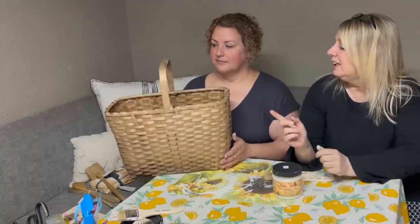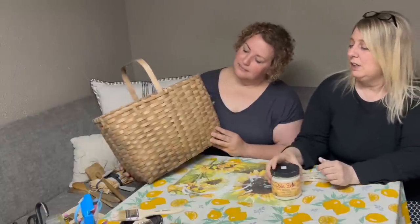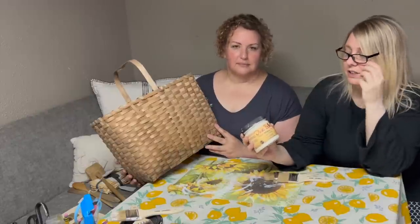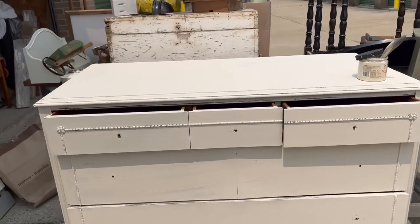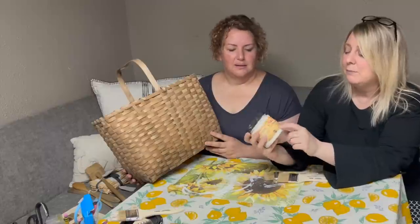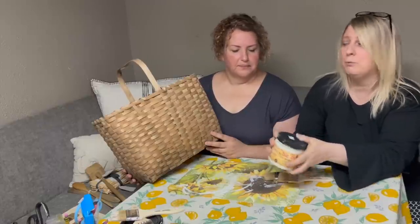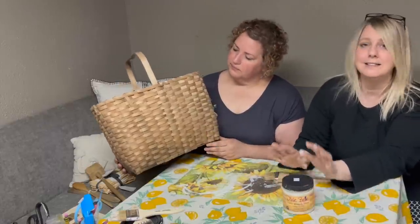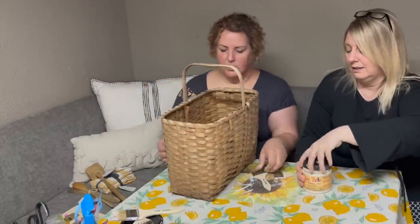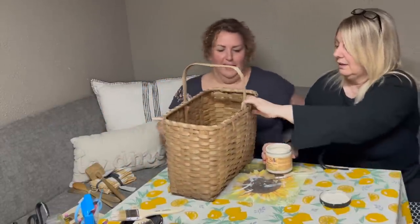We are going to do this basket here. We're going to paint it and we're going to use Dixie Belle Drop Cloth. If you guys remember, I did a dresser in it and it came out really pretty — it was stunning and the first thing that sold at my vintage market. So this is Drop Cloth from Dixie Belle and we're going to paint this whole basket to give it a nice look. You get one side, I get the other.